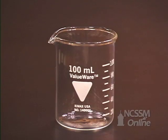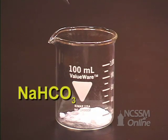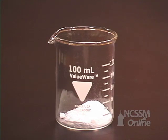In the reaction of sodium hydrogen carbonate with hydrochloric acid, you will mass a 100 milliliter beaker. You will then add about 2 grams of sodium hydrogen carbonate to the beaker. You will remass the beaker and the sodium hydrogen carbonate to give you the mass of the sodium hydrogen carbonate.